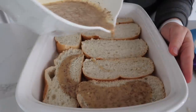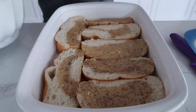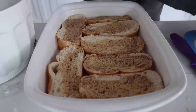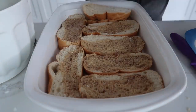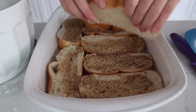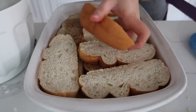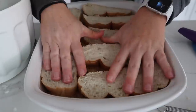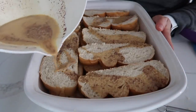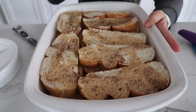Pour half of the egg mixture onto the French bread layer, spread it around a little, then add the rest of the bread on top. Cut off the end crust if you don't want it. Pour the remaining mixture over the top, trying to cover as much of the bread as possible.